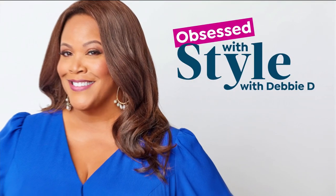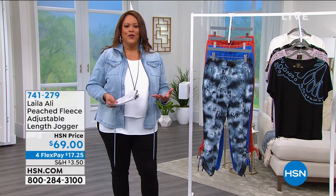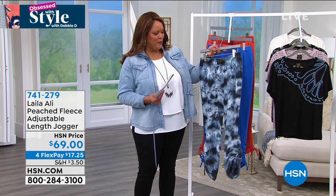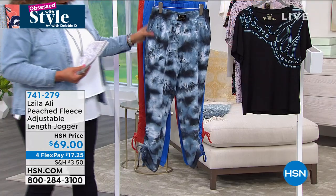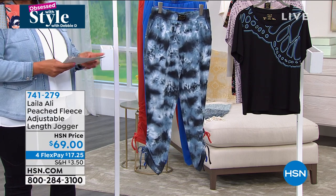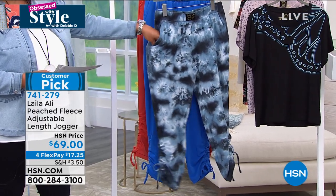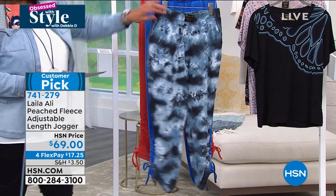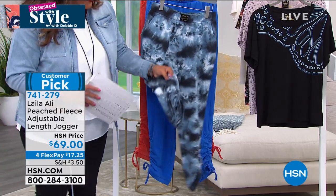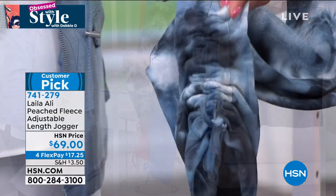I love the pictures of Layla with her father — she celebrated his birthday that just passed. He's smiling down on her for this fabulous job. I want to show you the leggings that go with this — we're calling them adjustable-length joggers. We showed you the hoodie; this has wonderful elastic in the waist, deep pockets, and an adjustable draw cord right at the ankle. If you're petite, it works for you.